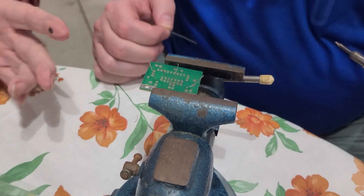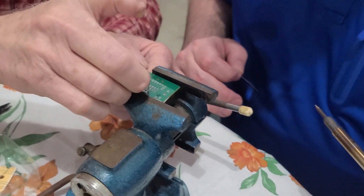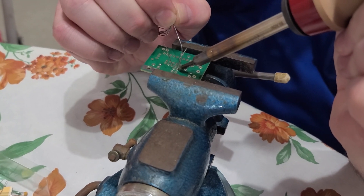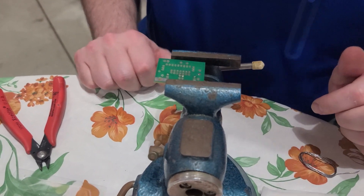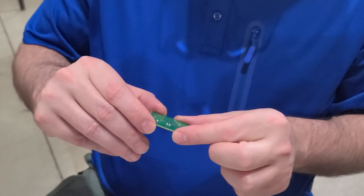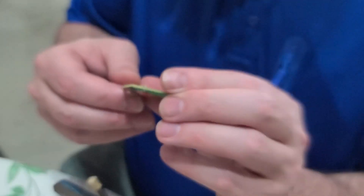Once you've done that solder joint, you can just take the leads off — bend them away — because the resistor's not going to fall out now. You can actually straighten those up so we can see what you're doing as you're sorting them. That way they won't fall out on you. Then undo the clamp and take a visual of it on the front, make sure everything looks like you want it.